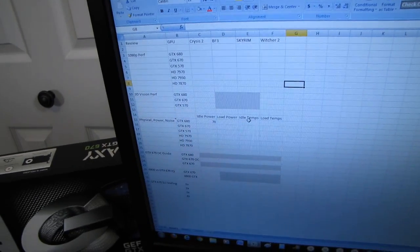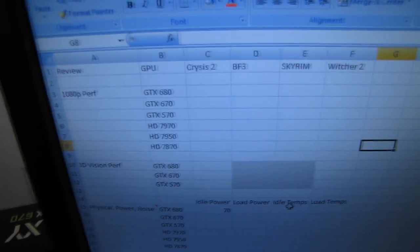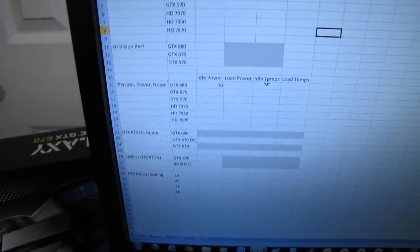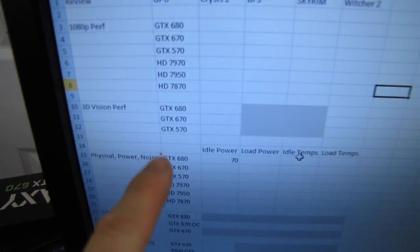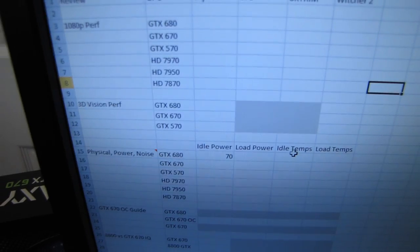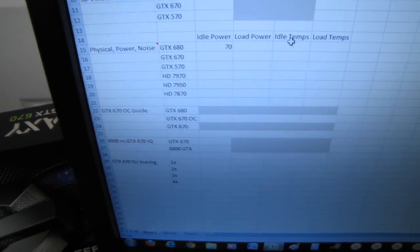I'm not testing a ton of games today — I'm a little constrained in terms of what I can do right now. I'm going to be doing Crysis 2, Battlefield 3, Skyrim, and Witcher 2. I'll have a separate video covering physical power and noise, 3D Vision performance compared to the last-generation GTX 570 that the 670 replaces, an OC guide seeing what performance we can get compared to a 680, and SLI scaling.